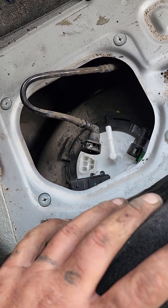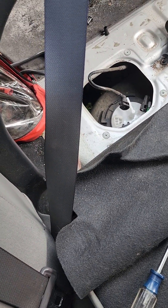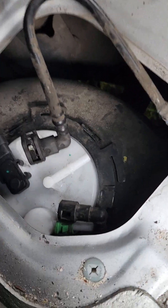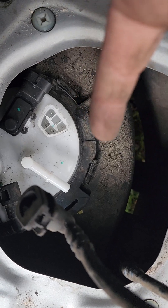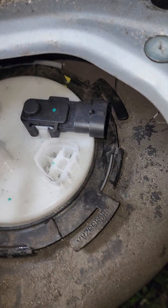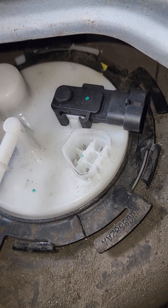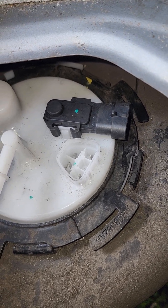If I can offer anyone any advice, it would be this: after you get it in and you realize you can't push it down all the way, take the new gasket out and put the old one back in if it's still pliable. If it's not, you're going to fight with it regardless. There is a specific spot that the pump has to go, and it has to go there.